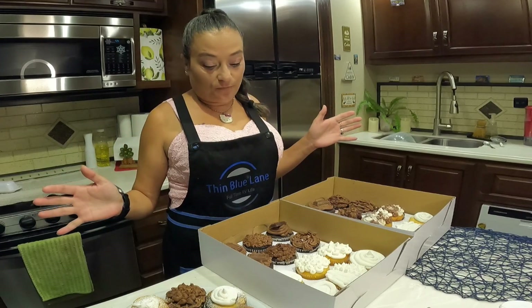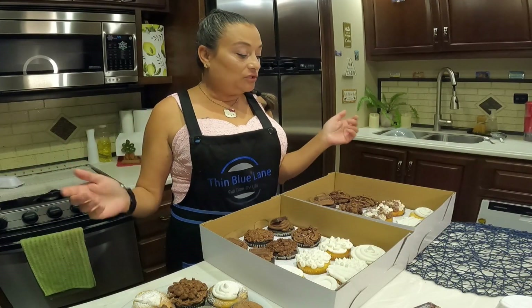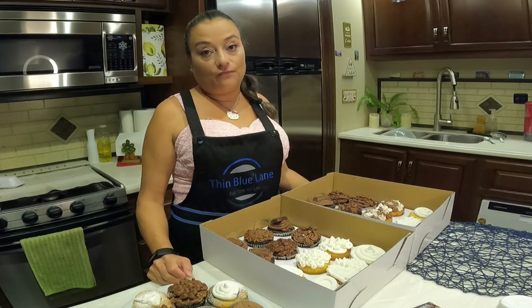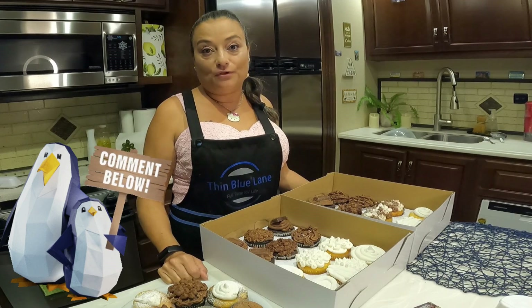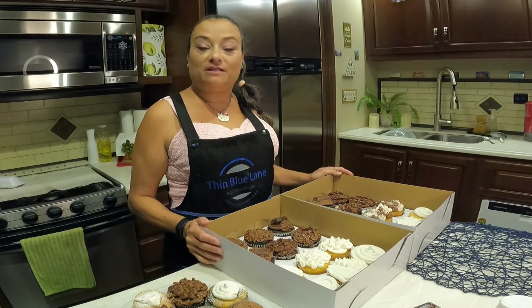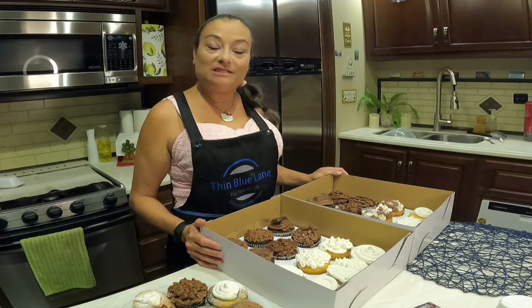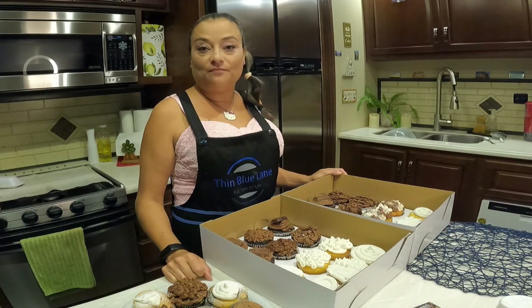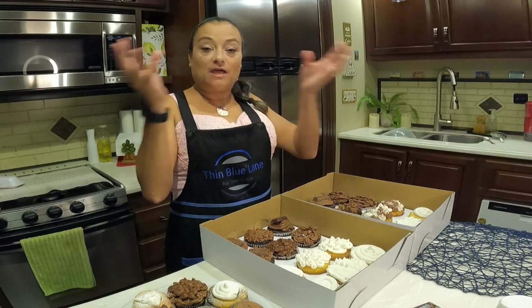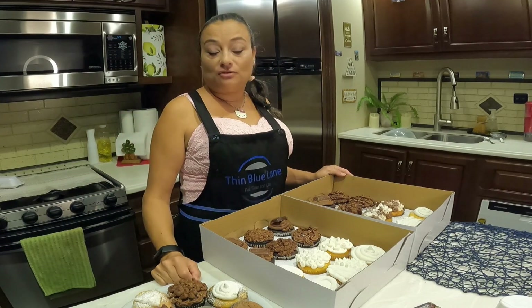I am done with my cupcakes and that was it — super easy. Try it out and let me know. Let me know in the comments below. I am your host Nancy. This has been another episode of TBL In My Kitchen. I hope you enjoyed this buttercream recipe. Don't forget to like this video and subscribe. I love you, friends — we'll see you on the next one. Oh, I have to show the cupcakes!